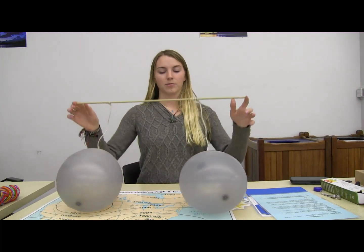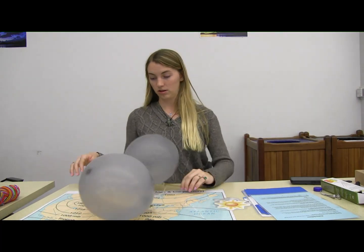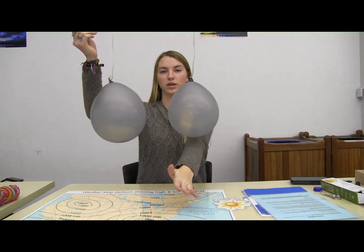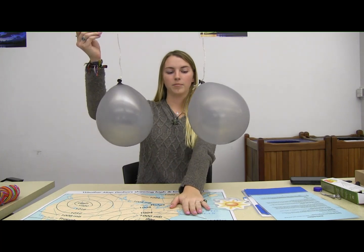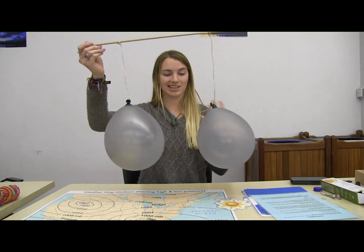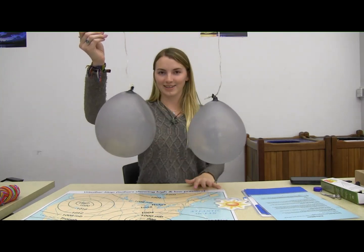What I am going to do is hold this up and blow directly between these two balloons. What do you think is going to happen? Are they going to blow together? Are they going to blow apart? Are they going to stay exactly in the same place? Let's find out.